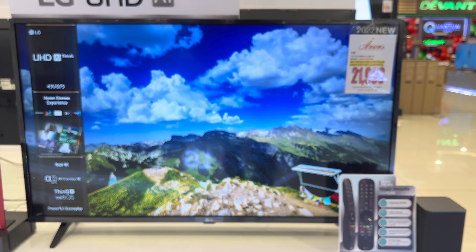Let's start with the 43 UQ8050 PSB. The SRP of this model is 27,990 pesos and the sale price is 20,690 pesos only. The screen size is 43 inches. The discounted price of this model on Anson's is 22,990 pesos, which is 2,400 pesos higher compared to our sale price.